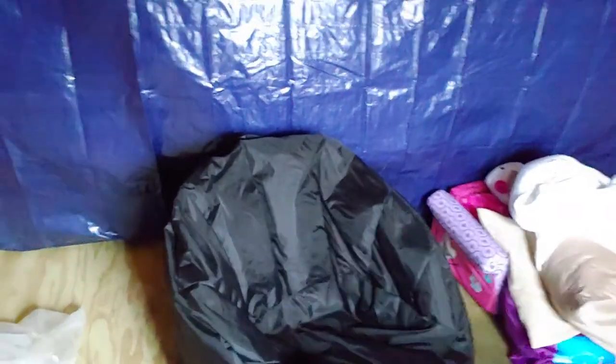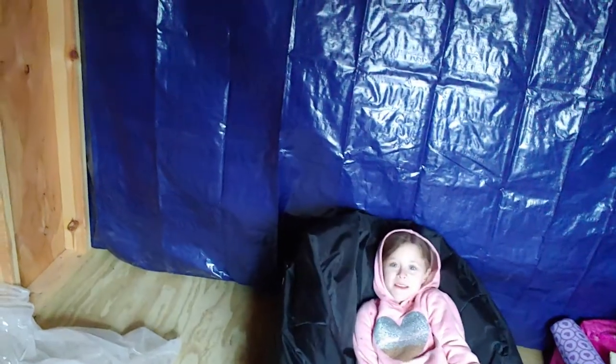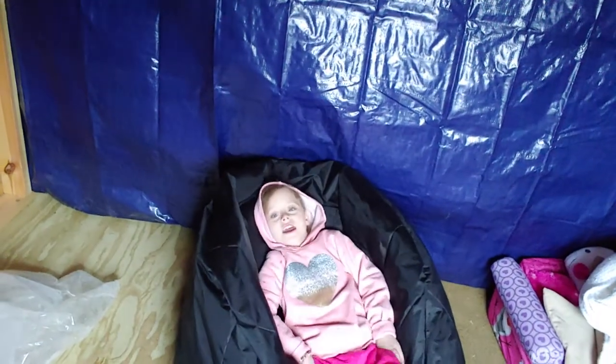Hey baby, go sit down in it real quick just to give them an idea of how much is in there. Sit all the way back in it — put your butt in the back of the chair. As you can all see, that is definitely not a full refill for that chair for $20.